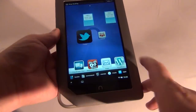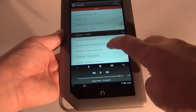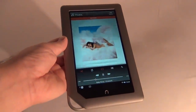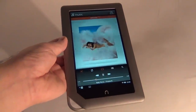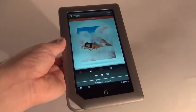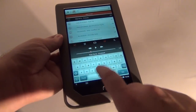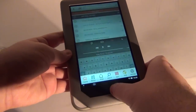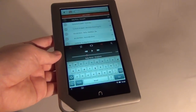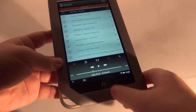Now it's time for some multimedia playback, starting with the music. Let's use the music player on this device and try to listen to some Katy Perry. I'm trying to see if there's any equalizer whatsoever — doesn't seem to find one.